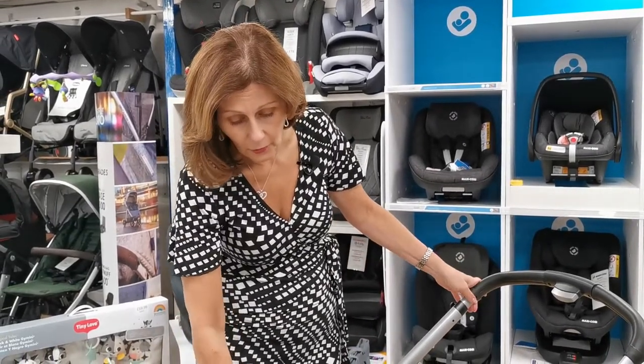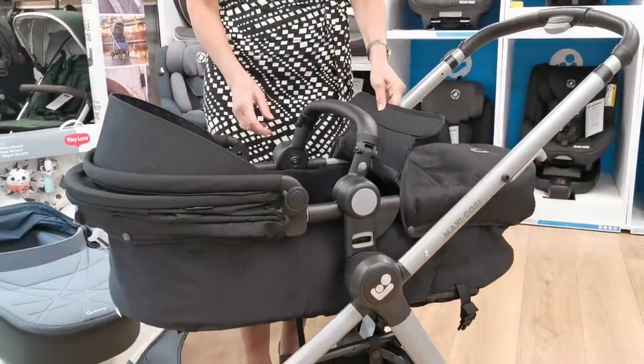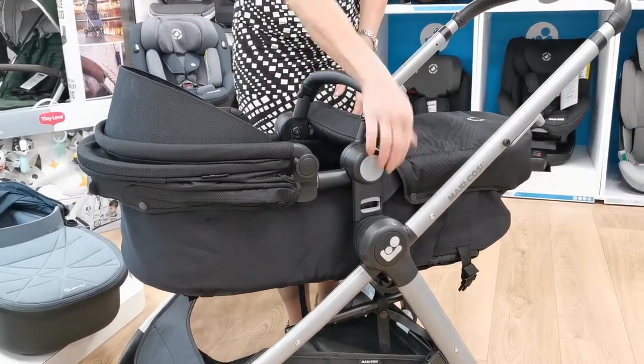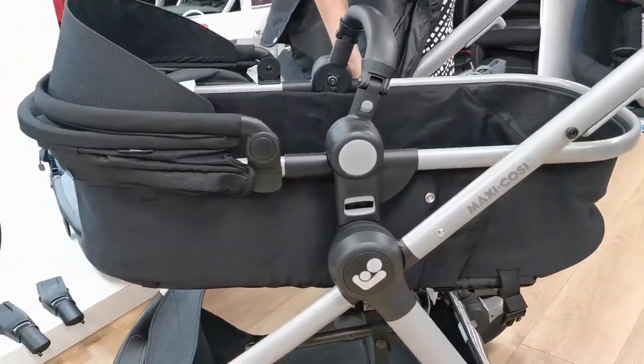You will need to harness them in because it's not a proper carry cot, so it does have harnesses in here. You can adjust it as your baby gets a little bit bigger. If I take the apron off here you'll be able to see the bassinet — that's probably the best way to describe it, it's like a little bassinet.